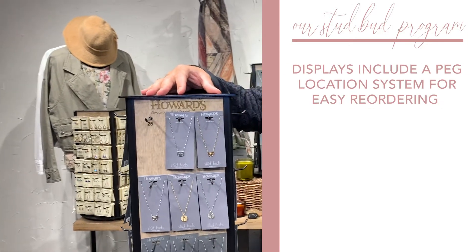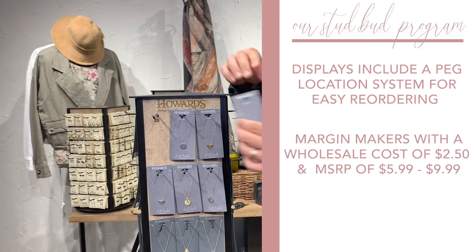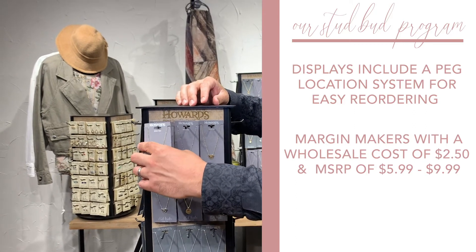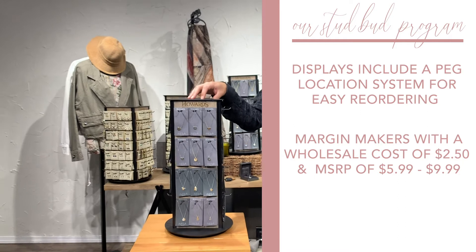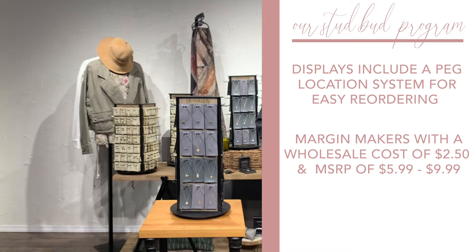All displays include a peg location system for easy reordering. These are margin makers with a wholesale cost of two dollars and fifty cents and an MSRP of $5.99 to $9.99.